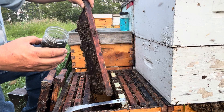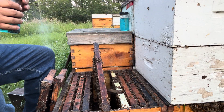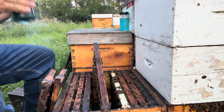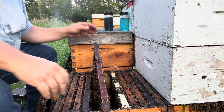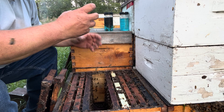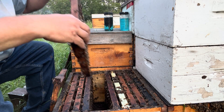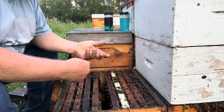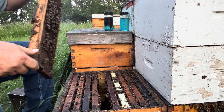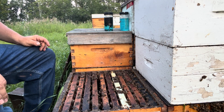That ought to be at least a couple hundred bees. You saw I was sliding the lid of that jar just past the bees on the frame, and they kind of tumble into it — that's as good a way of collecting a sample as any I've found.